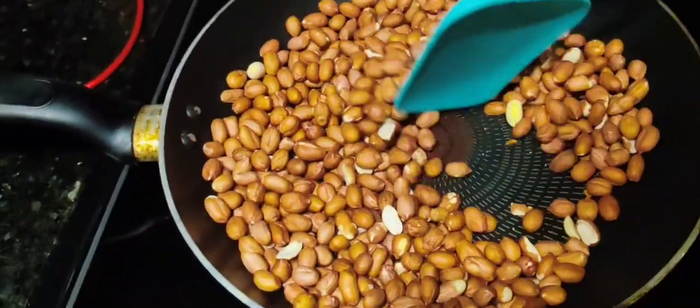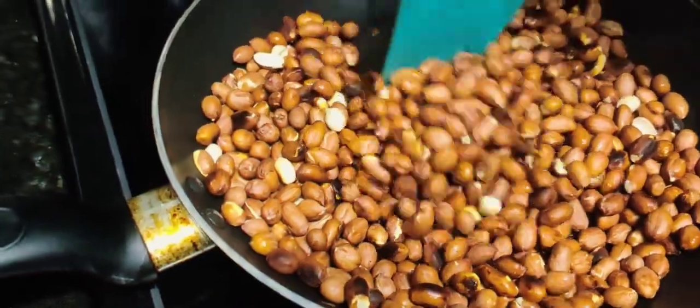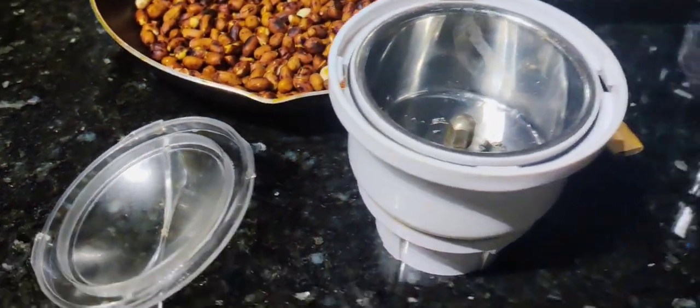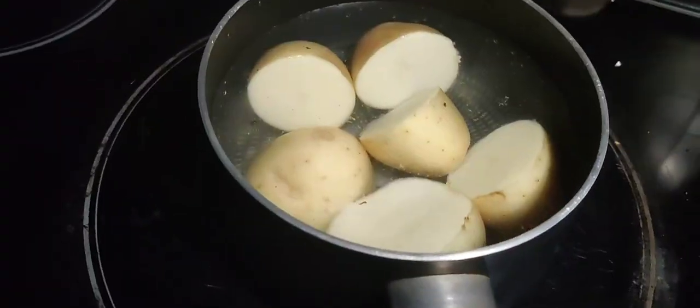First, we will prepare a pan for a dry roast. Once it is done, we will prepare a fine powder.